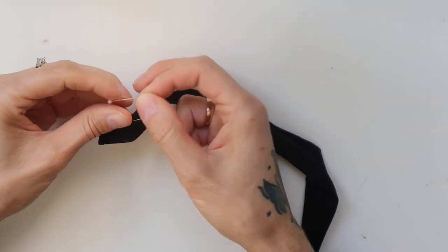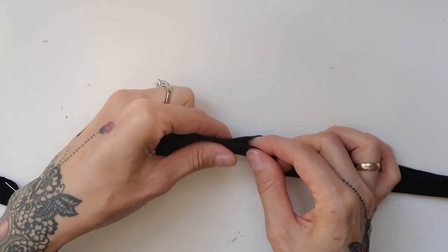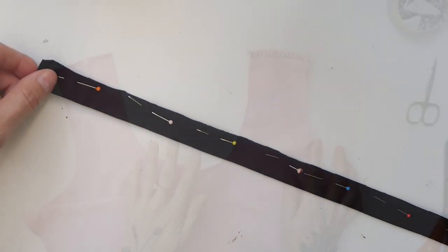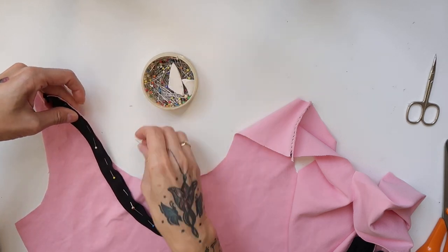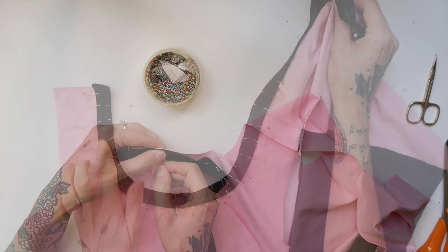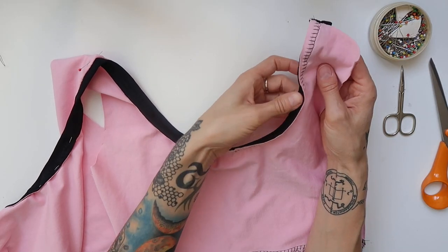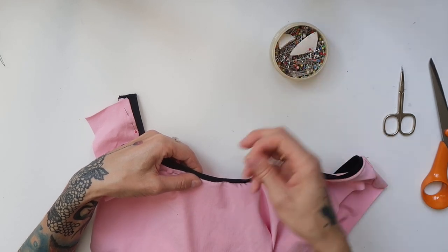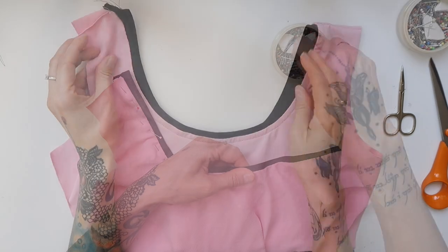I folded the long strip of fabric for the edging in the middle and pinned it together. You don't have to do that — you could simply iron the strip of fabric and you'd have a clear mark where the middle is. Then I started pinning the edging to the neckline. I sewn the edging on with stretchy overlock stitch, then folded the seam downwards, switched to a pale pink thread, and sewn around the neckline with regular straight stitch.